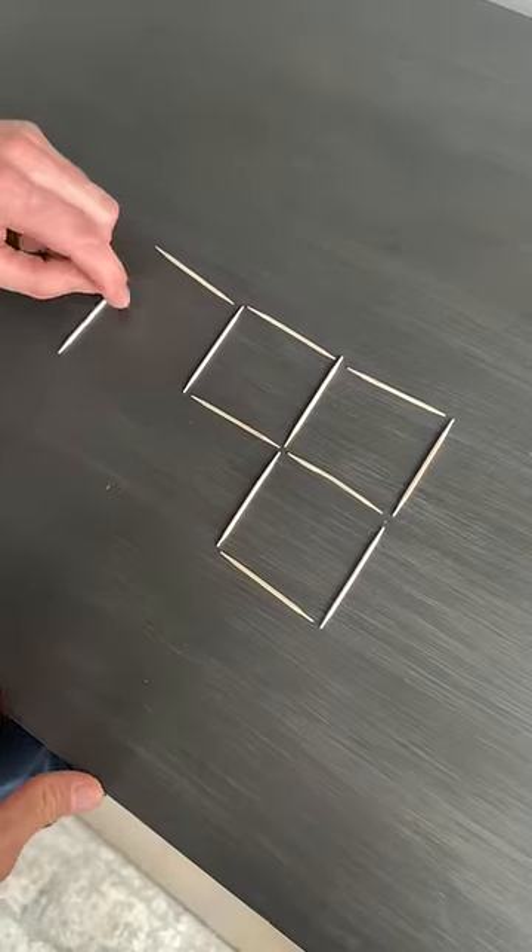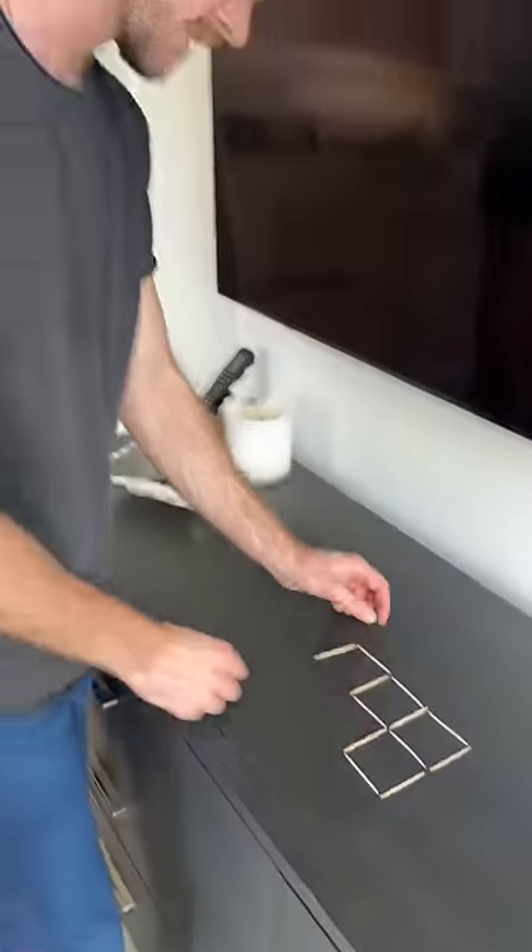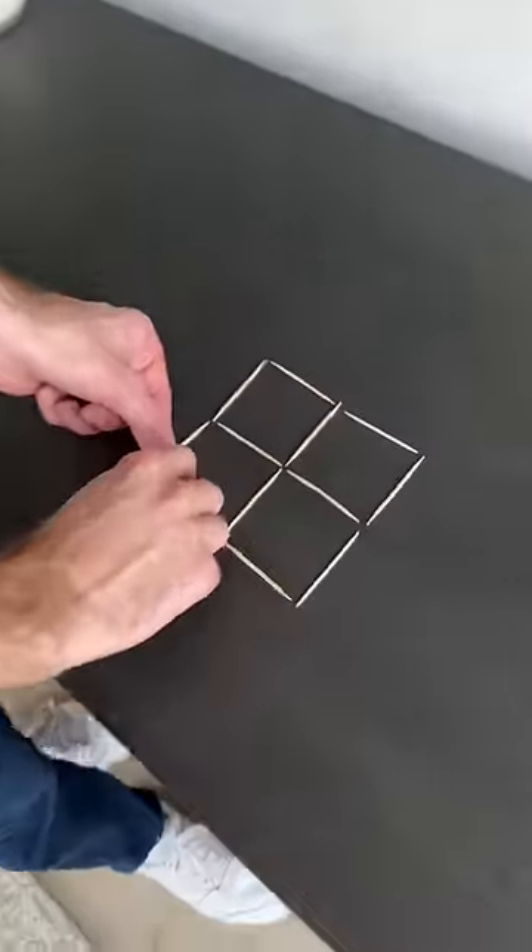Okay, so you went from four to three. So we need to increase the squares.